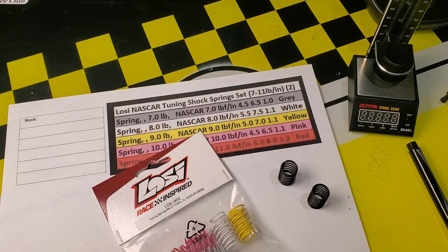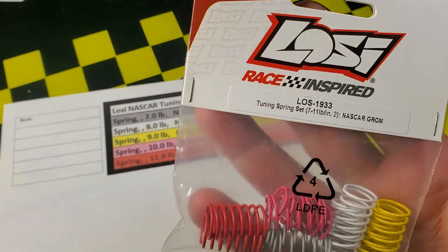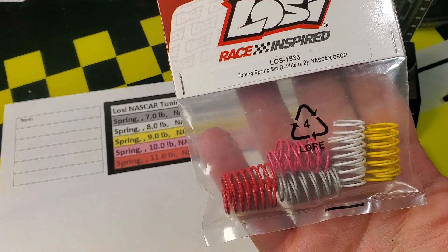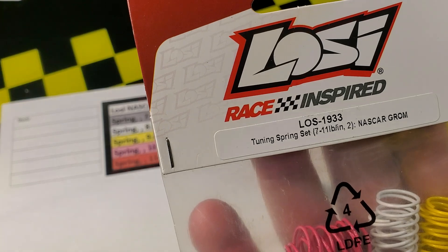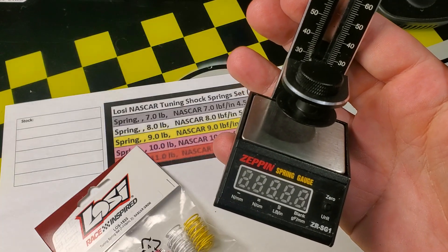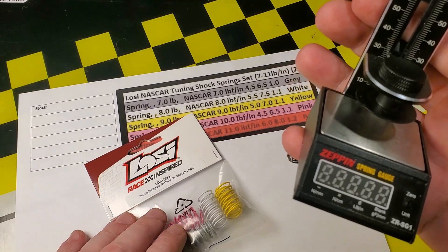Hello racers and welcome to today's video. We are going to do a review of the Losi NASCAR optional spring tuning set, part number LOS 1933. I noticed a lot of questions online about which springs are which rate in the bag. These springs are rated in pound-inches, and the bag says they range from seven-pound springs up to eleven-pound springs.